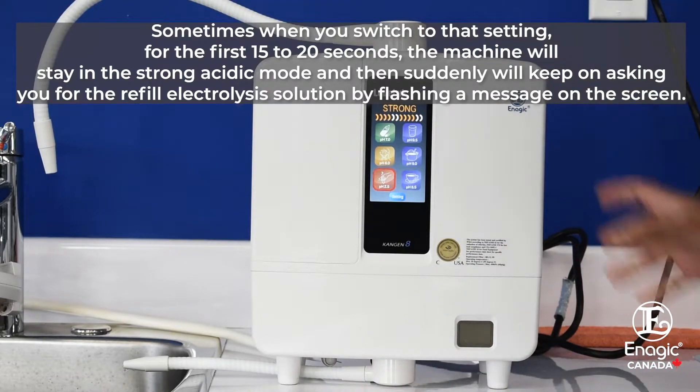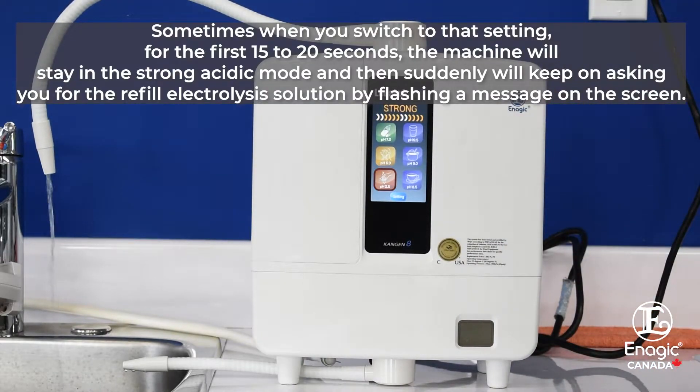Sometimes when you switch to that setting, for the first 15 to 20 seconds the machine will stay in strong acidic mode, and then suddenly will keep on asking you for a refill of the electrolysis solution by flashing a message on the screen.